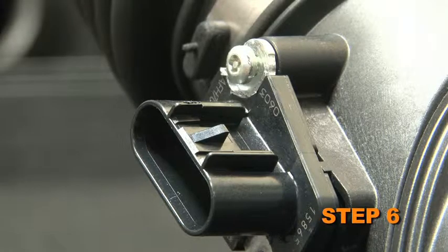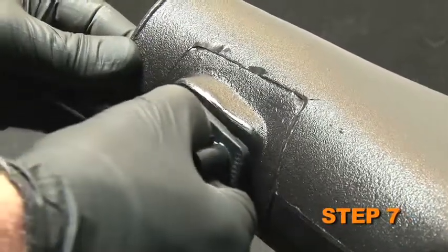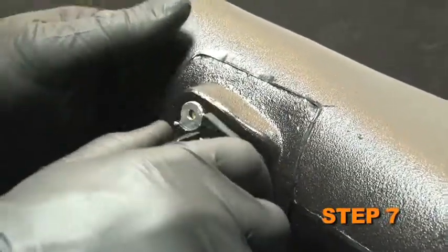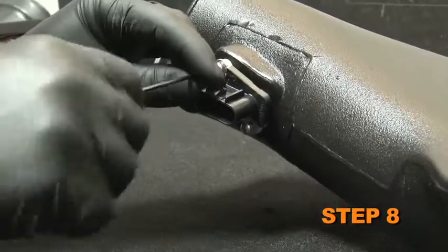Remove the two screws which secure the mass air sensor to the stock intake tube and remove the sensor. Install the mass air sensor into the K&N intake tube and secure it with the screws and spacers provided.